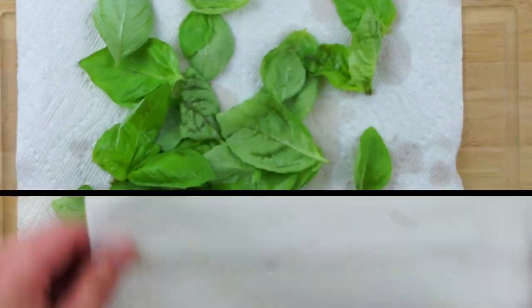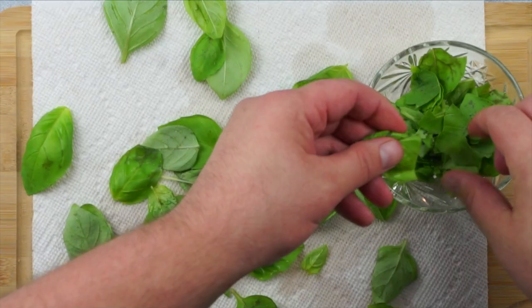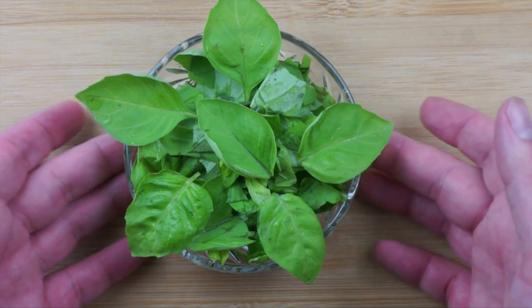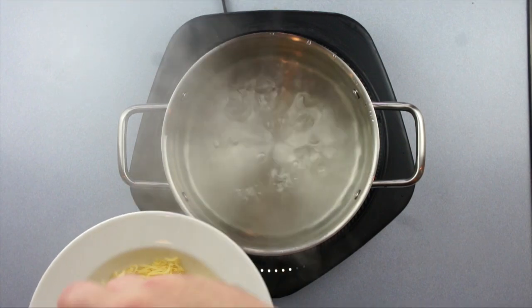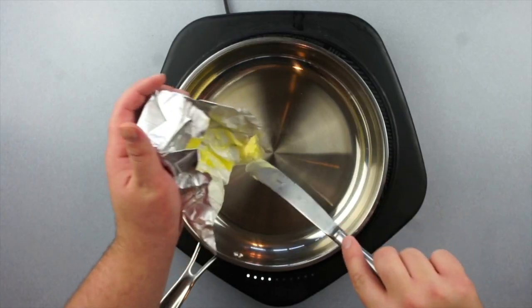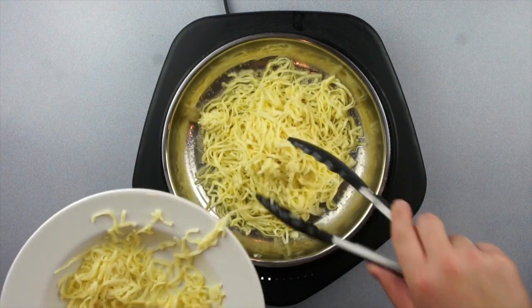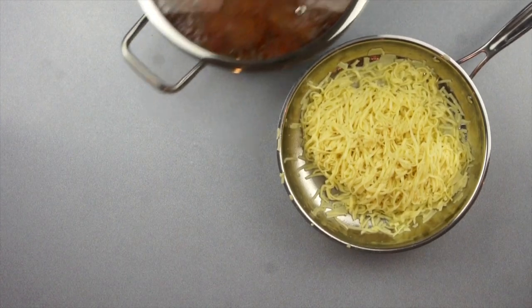Grab your washed basil and pat it dry with a little paper towel. Go ahead and start ripping your basil. Once your basil is nice and pretty, let's start cooking the pasta. Pour in a good amount of salt into your water and bring it to a boil, then add your pasta. Freshly made pasta cooks really quickly, so make sure you take it out as soon as it begins to float. Once they're out, heat up some butter in the pan, mix it around, and add your pasta. Give it a little toss to coat the noodles.